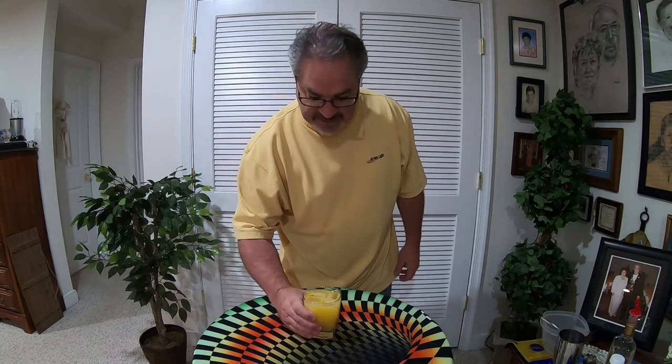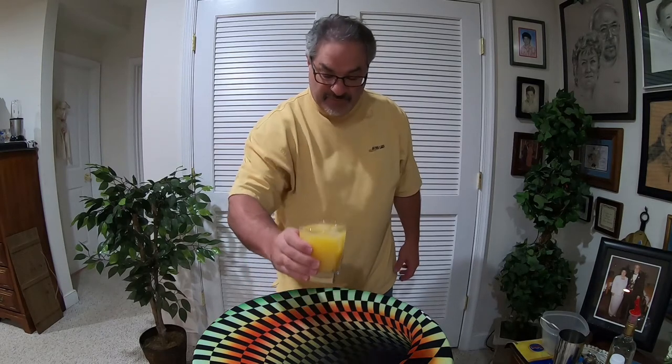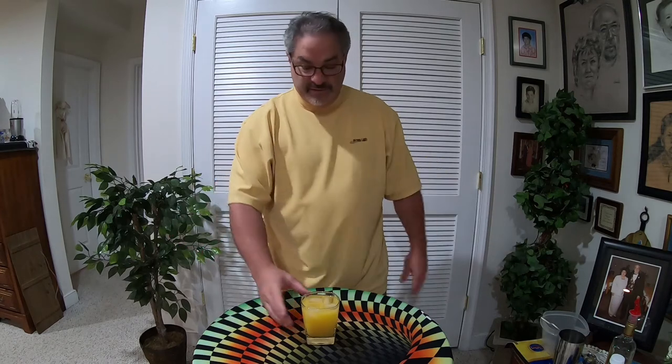Yes, it's that easy — didn't it take me like a minute to make? Not very long at all. But the best is yet to come, and that is for you to take a look and for me to taste. So without further ado, cheers everybody.